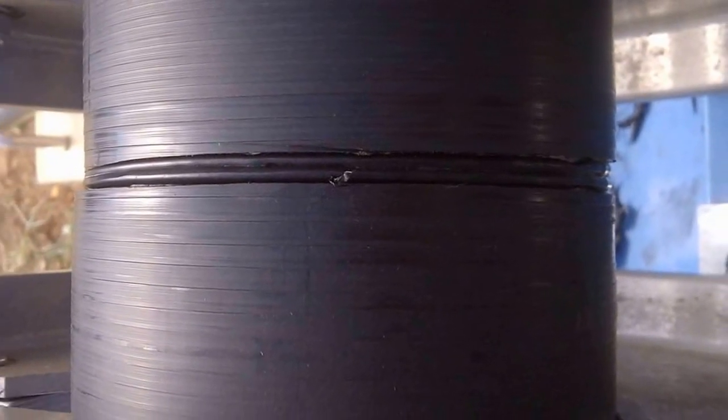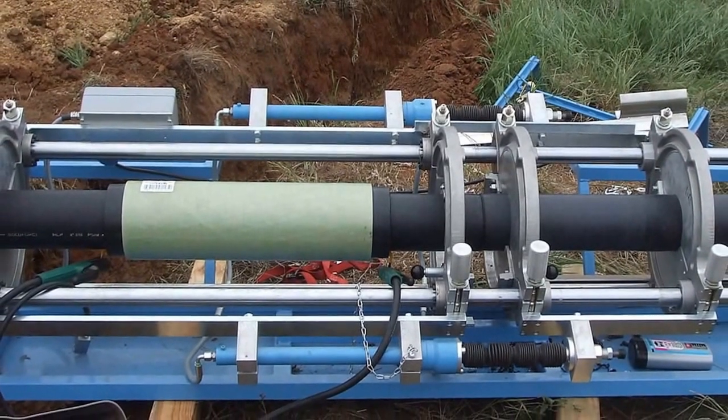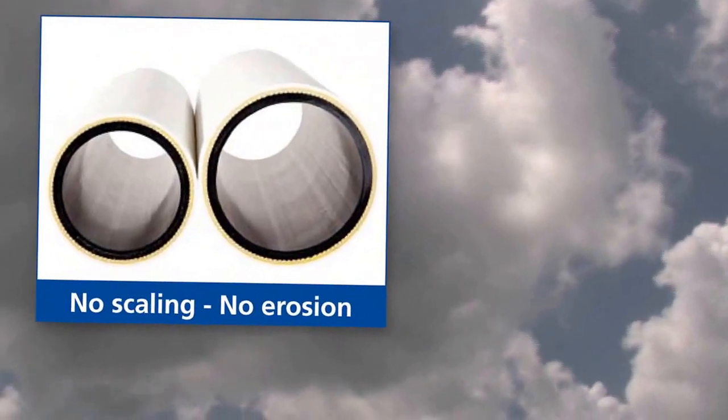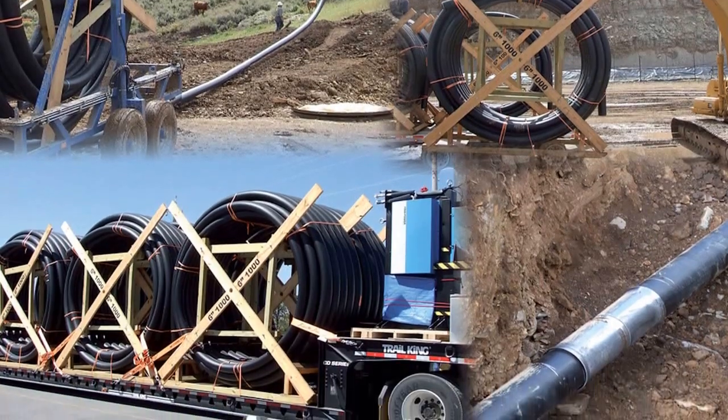Leaf type connection by butt fusion welding of liner pipe and electrofusion welding of the coupling gives strength. Soluforce RLP is a completely non-metallic pipe that is totally corrosion-free.